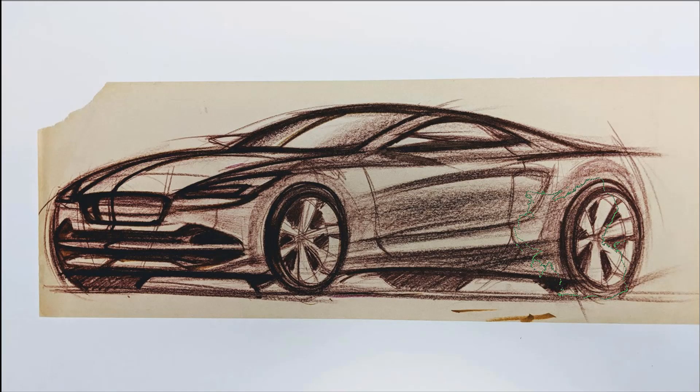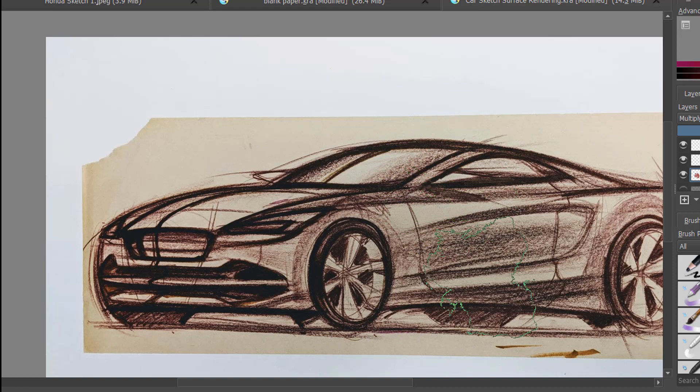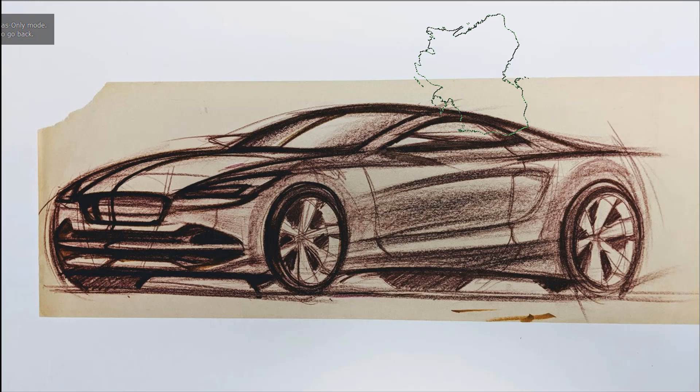This is really key for some people — how do you take an existing object, such as a sketch, and start to sculpt it? What I'm doing here is I've got an existing drawing which I've scanned, and I'm going to use a software called Krita. It's a free software which allows you to do a lot of digital painting and experimentation.